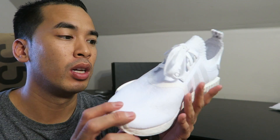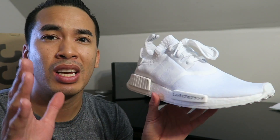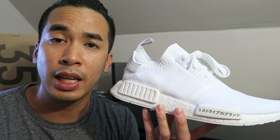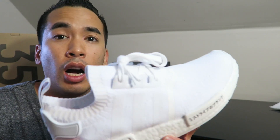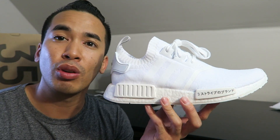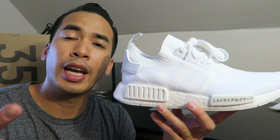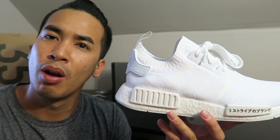I would say go true to size — they fit very well. They're not snug like Ultra Boosts; NMDs fit pretty true to size. It's a casual shoe, not a performance shoe, very comfortable, something easy to slip on. Just for this video, let me know in the comments if you like the all-white or prefer the black ones. Hit that thumbs up, subscribe if it's your first time here, and hit the bell for notifications when I drop vids. Let's drop the on-foot for y'all — Jumpman Chris, peace.